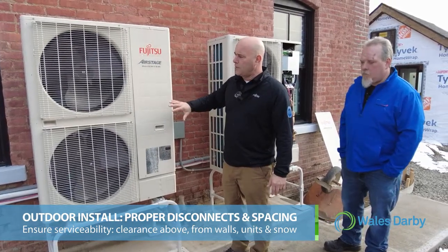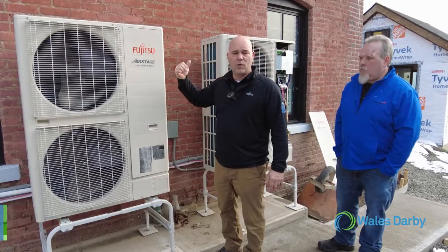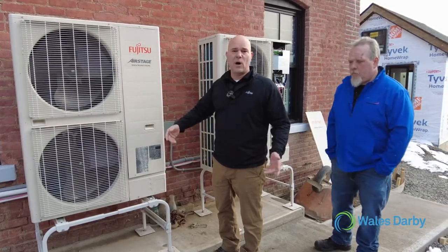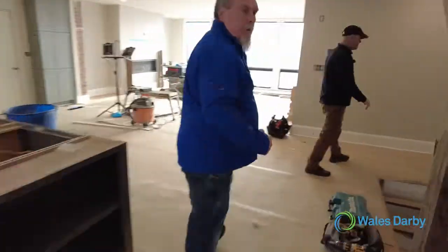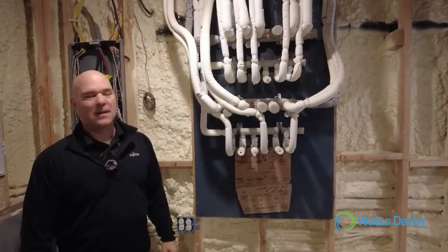That's a quick overview of the outside. We're going to take you inside now — there are three levels in this home. We'll go from the lower level all the way to the top to show you what type of indoor units we used and the reasoning behind why and what they're going to do to heat and cool the home.